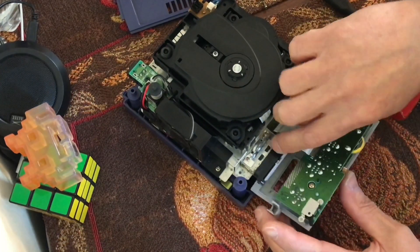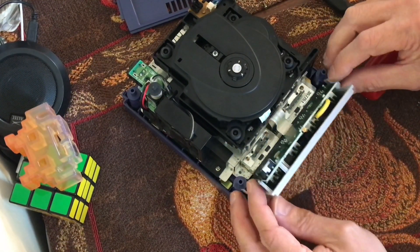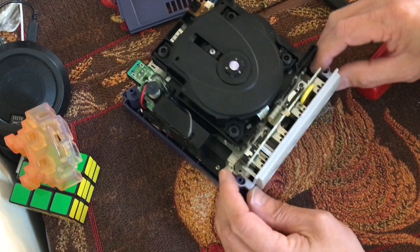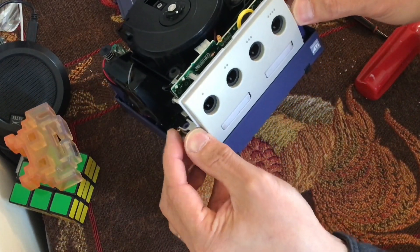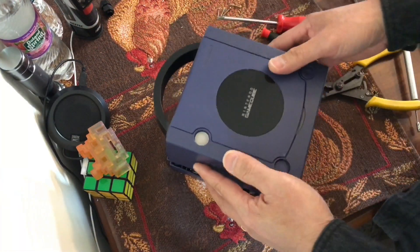Okay, let's snap this back in place. Make sure that's in. We got that. Snap this in place, just like that. Should be good to go. Snap it in place — should be good.